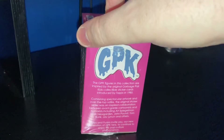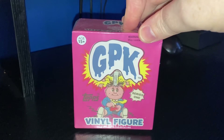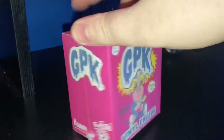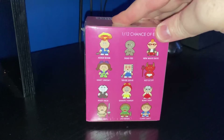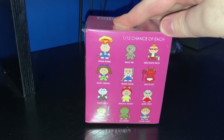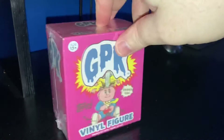She has bought me this surprise box that has a figure inside. Out of the three, six, nine, twelve — you've got a one-in-twelve chance of picking which one you get. So I thought I'd quickly open it in front of you guys.